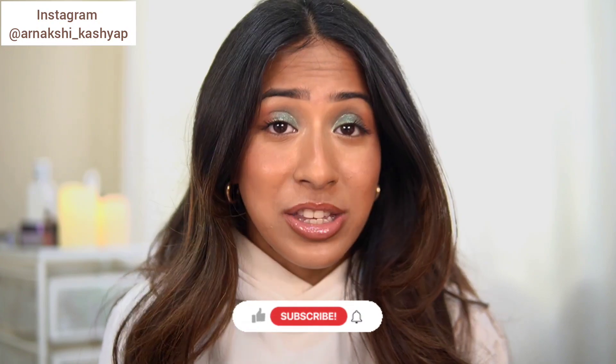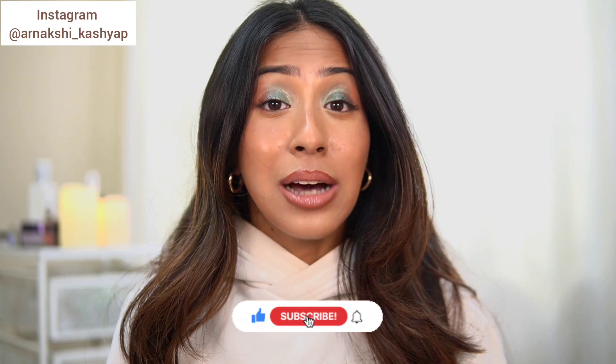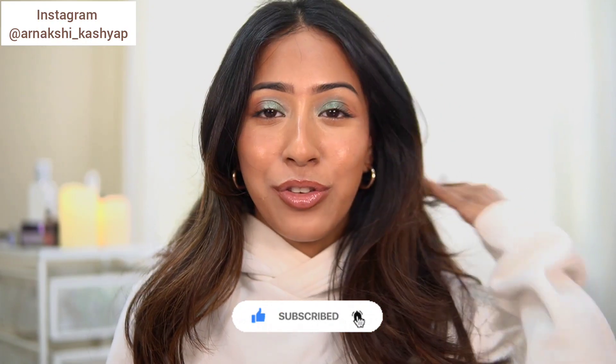If you are someone who's new to my channel, thank you so much for watching. I hope you like it here, I hope you like the vibe and the content. I mostly post about affordable makeup, skincare, and fashion on this channel, so if that's content you want to watch every week — four days a week — you can hit the subscribe button along with the notification bell.